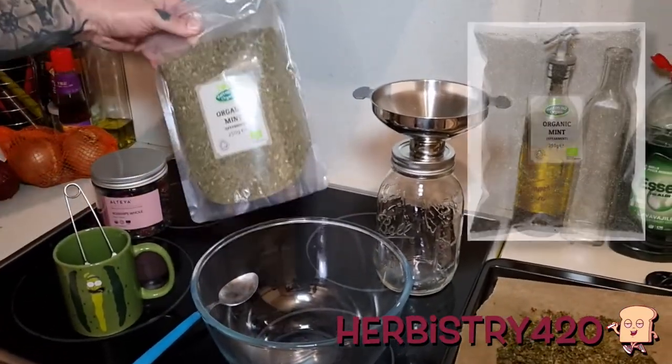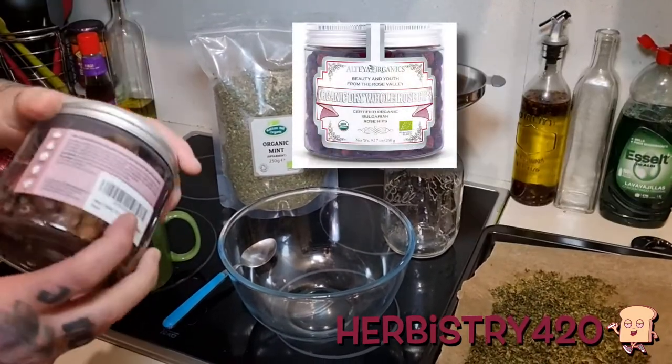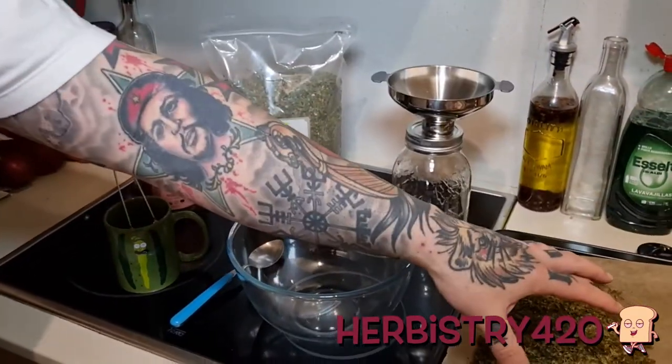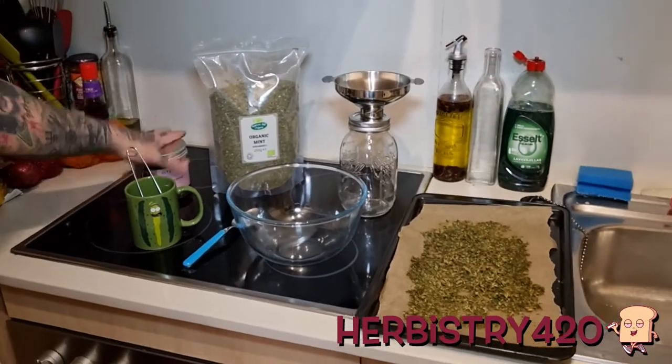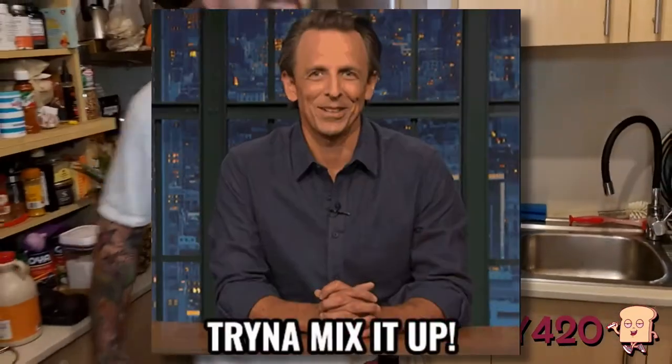Let me talk about the other ingredients. We have organic dried mint, and we have rose hips — rose hips are the pieces of the rose plant, they smell really nice. I'm gonna mix the dried cannabis with the mint and the rose hips to make a nice tea.